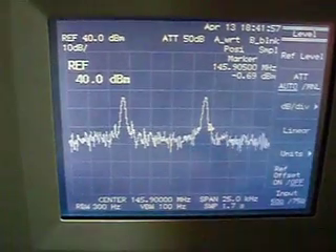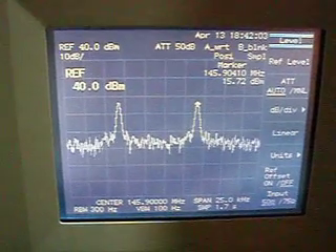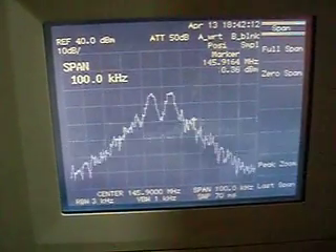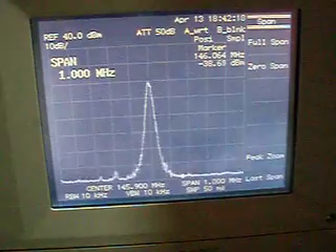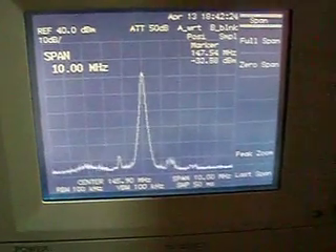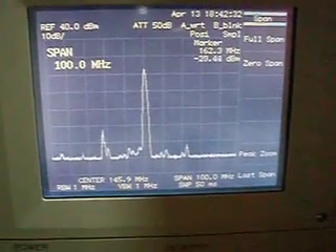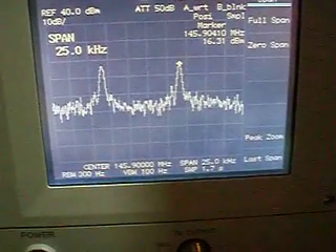Here we can see both tones again. It's about 16 dBm because there are two tones — they share the power. I am going to do a bigger span. Now it's easier to see than the input. 1 MHz span, 10 MHz span, 100 MHz span — this is the output of the linear transponder. Nicest view is at 125 KHz, so you can see both tones very easily.